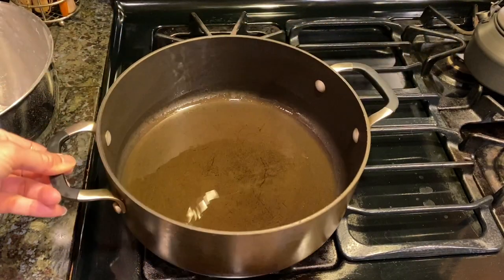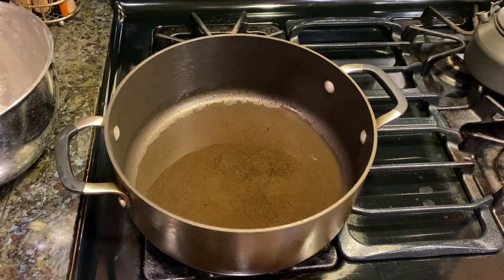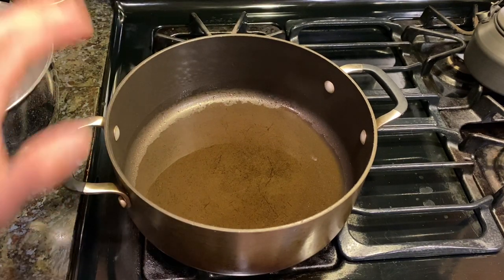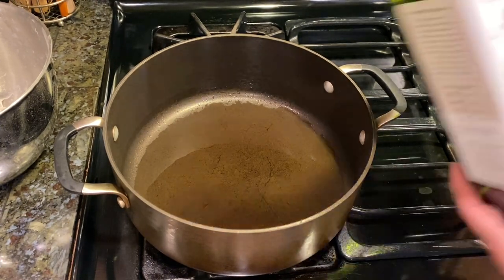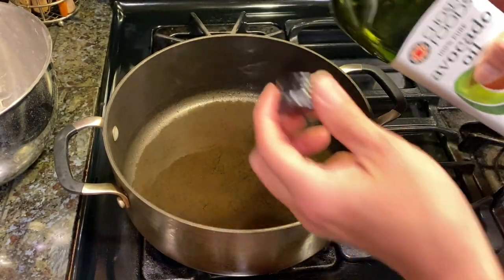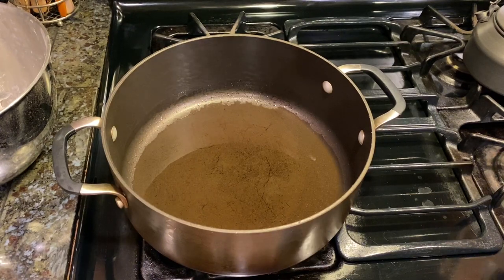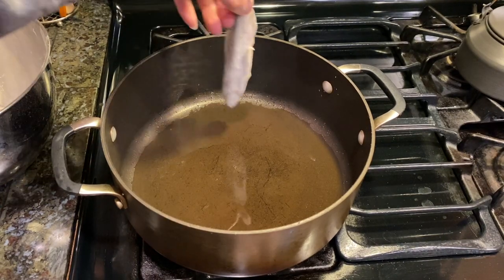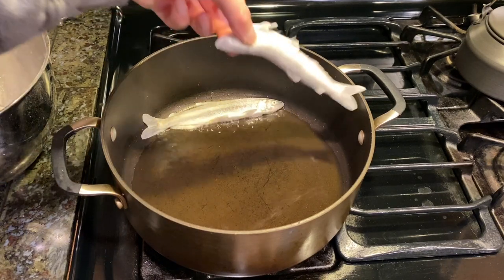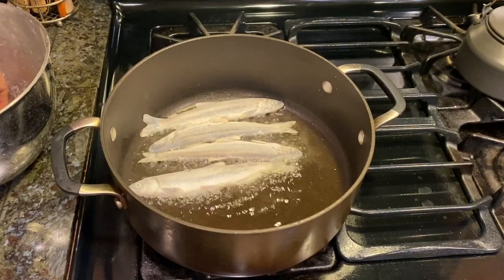I'm using a medium-sized pot with sidewalls to keep splashing to a minimum — it shouldn't splash much because of the flour coating, but it keeps the stove clean. I'm using avocado oil, which is great because it doesn't burn as easily as olive oil. I'll turn the heat to medium, and once I can see a little smoke it's ready to add the fish.